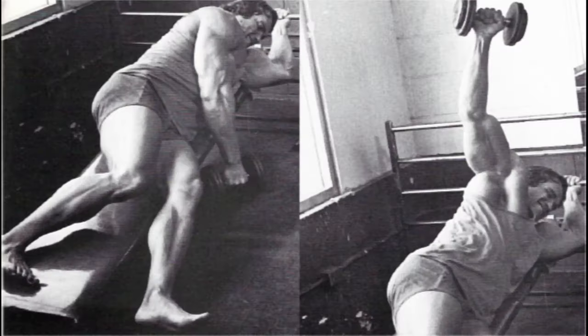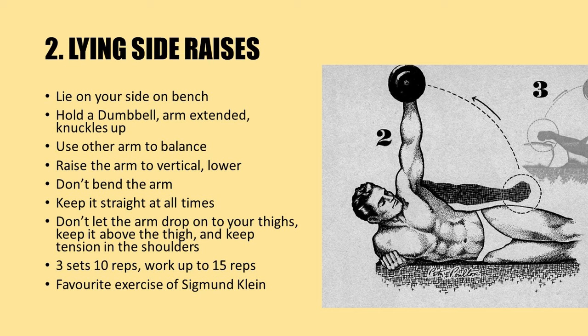A relatively unknown exercise seldom used today is the lying side raise, as used by Larry Scott and the great Arnold Schwarzenegger. To perform it, lie on your side on a bench, hold a dumbbell with your arm extended over your thighs with the knuckles facing up, as shown in the figure. Use your other arm to balance and raise the arm holding the dumbbell to vertical.